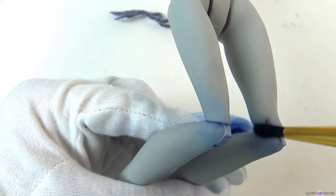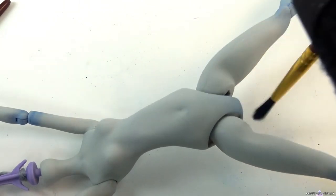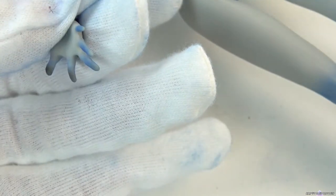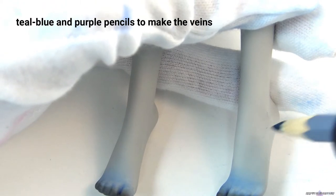And that looks so nice. I'm going for a frostbitten look so I'm blushing with blue and then adding a second layer of black soft pastel to the fingers and toe tips. I add veins using two colors — teal blue and purple.